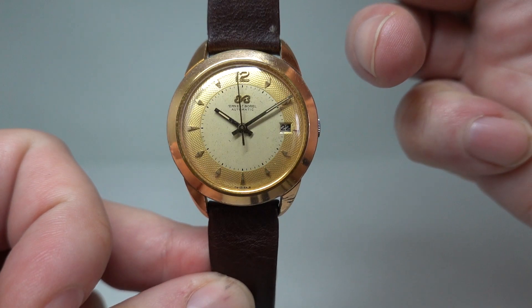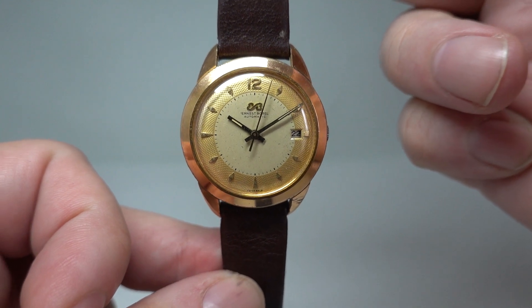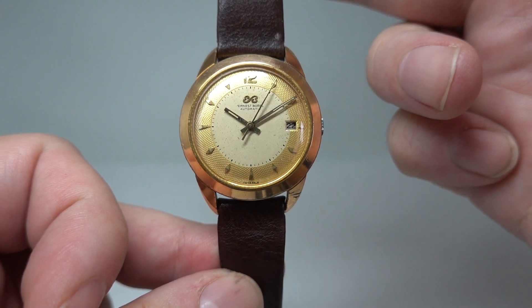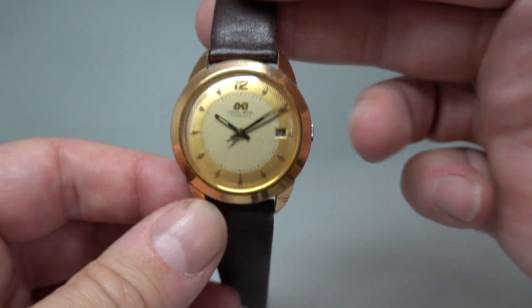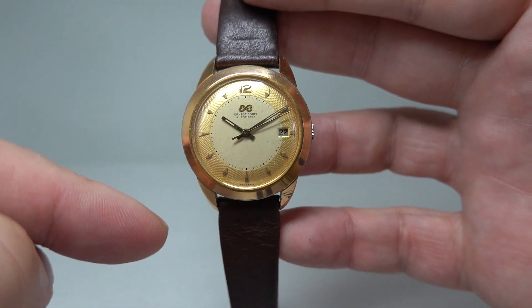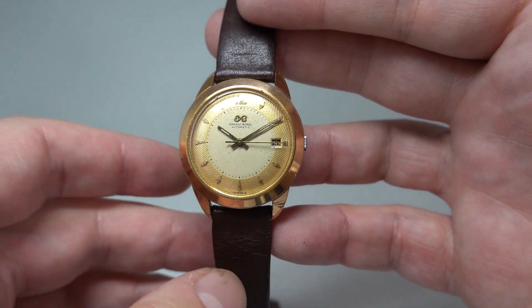Hello watch fans, Berthier Watches here. This time for you we have a circa 1953 Ernest Borell automatic. This has the bidirectional automatic movement so the movement spins both ways and charges or winds the watch in both directions.